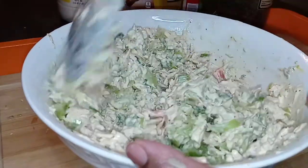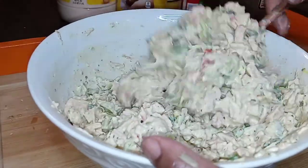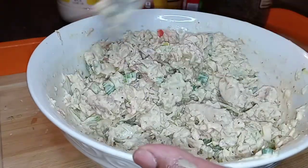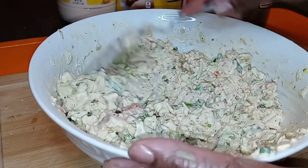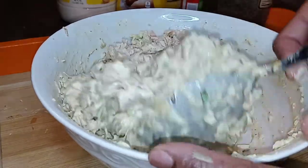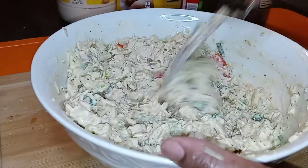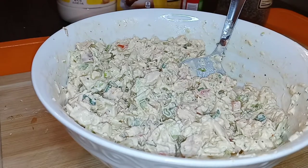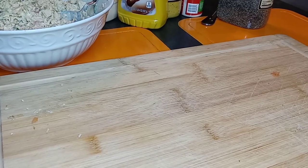The turkey was mainly the breast, but it doesn't matter — any part of the turkey you have left over is going to be great in this salad. I like my salad with more veggies than meat — it just gives it a nice freshness. You could chop up cucumbers, add dried cranberries, even raisins. And guess what — this is done! Look at what we did with leftover turkey.